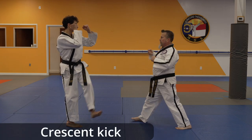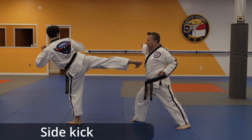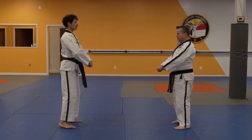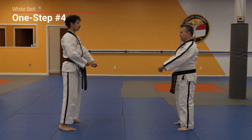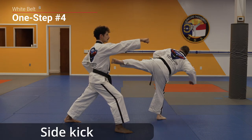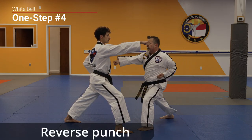Attack! Front kick. Side kick. Hammer fist. Reverse punch.